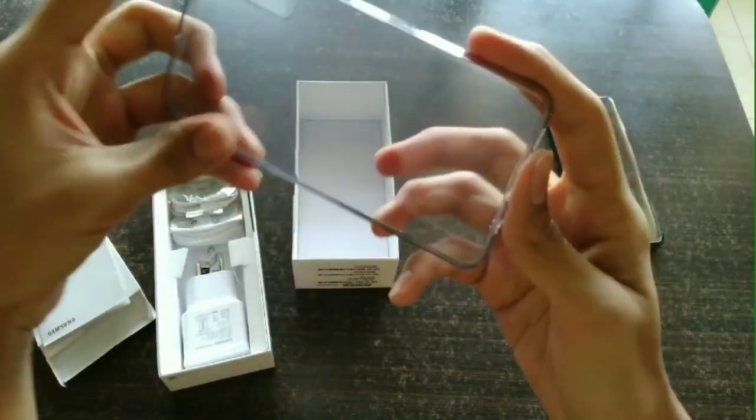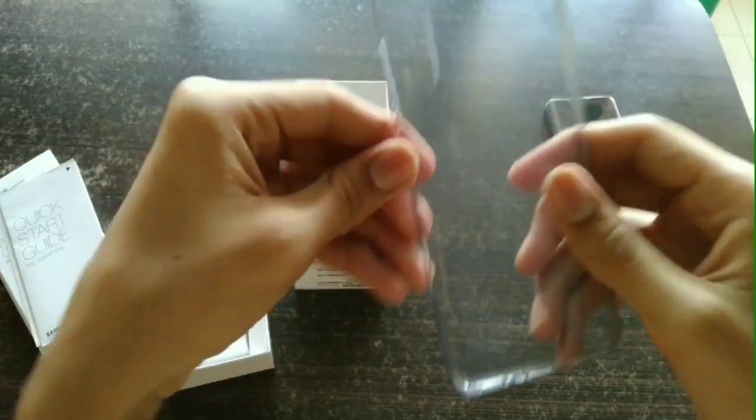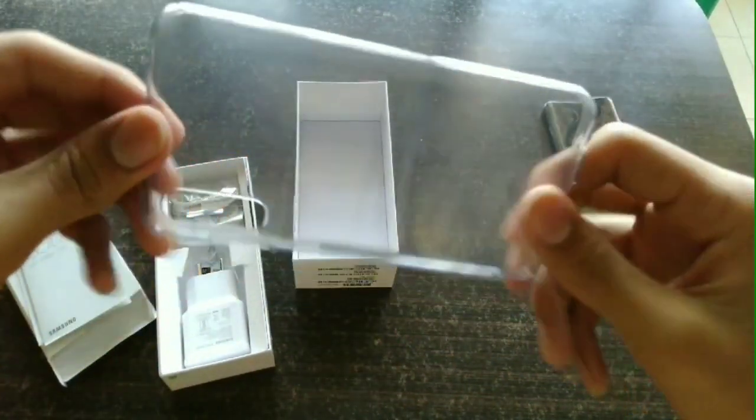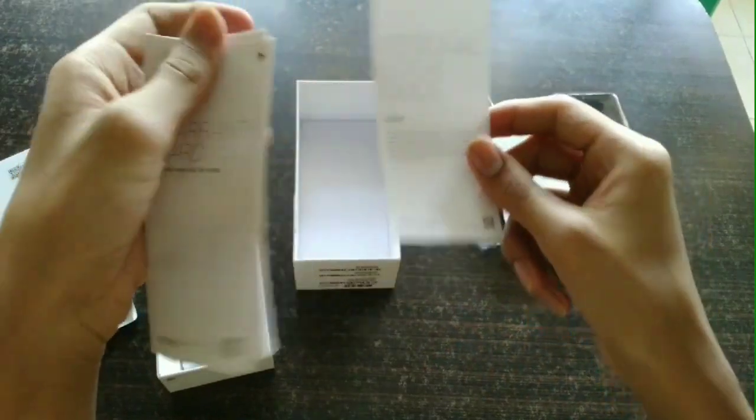You may want to buy a different mobile case for better protection, though this case is not too bad. Along with the case, we also find the paperwork — a quick start guide, a regional log guide, and a warranty card.